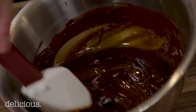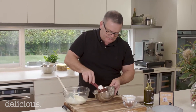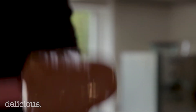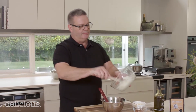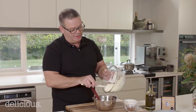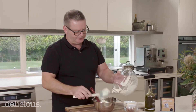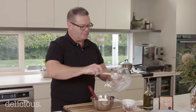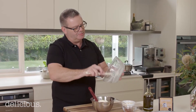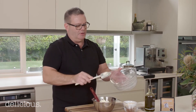In goes the oil, and then you just give that a mix until everything comes together — nice, soft, shiny, and luscious. Then all you've got to do is fold the cream in. You can do this in batches, but it's such a small amount I tend to just put all the cream in. A flexible spatula is good — it gets every little bit of cream out of the bowl.